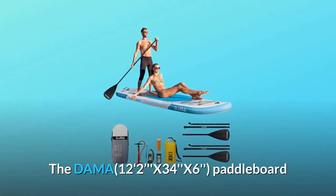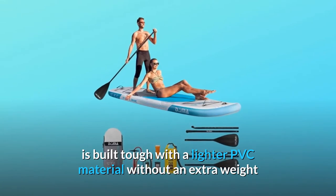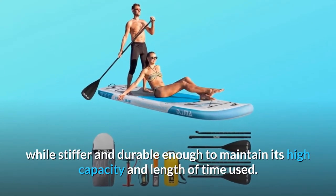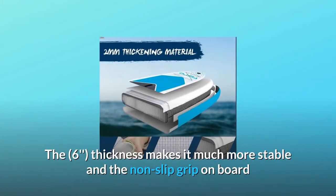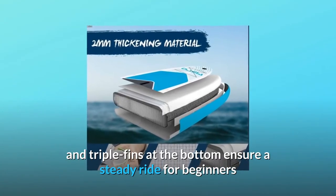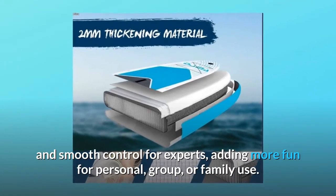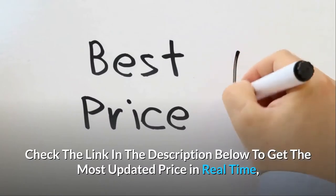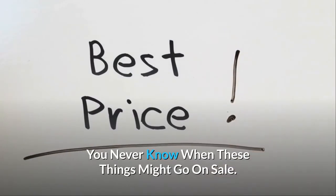The DAMA 12 feet 2 inches x34 x6 paddleboard is built tough with a lighter PVC material without extra weight, while stiff and durable enough to maintain its high capacity over long use. The 6-inch thickness makes it much more stable, and the non-slip grip and triple fins at the bottom ensure a steady ride for beginners and smooth control for experts, adding more fun for personal, group, or family use. Check the link in the description below to get the most updated price in real time.